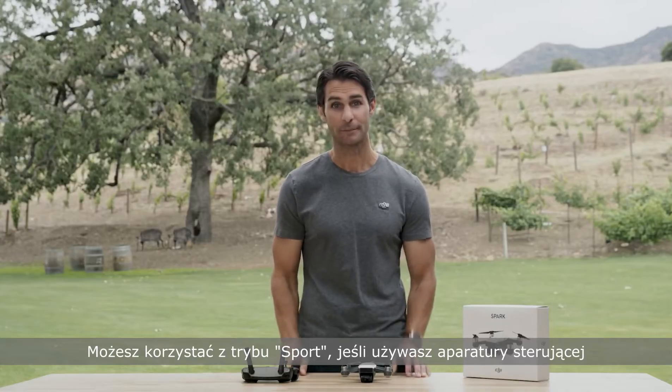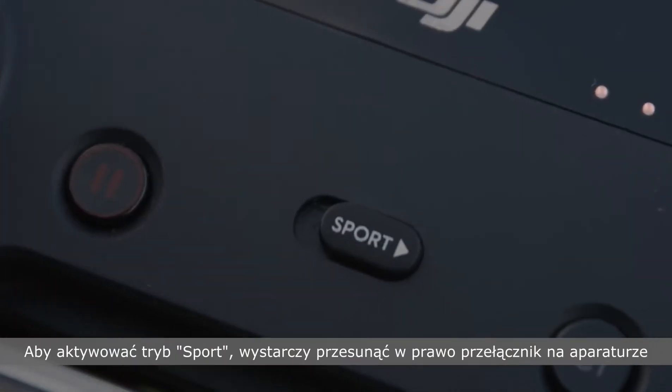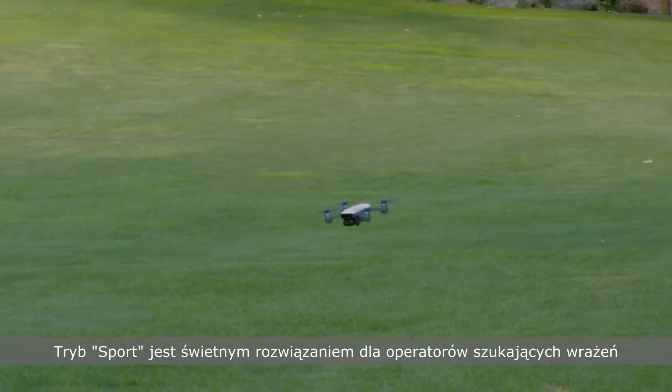Sport mode is also an option when flying with the remote controller. To enter sport mode, just toggle the sport mode switch on the front of the controller. In sport mode, control sensitivity will increase and you'll be able to fly much faster than in P mode.